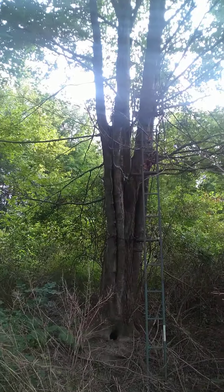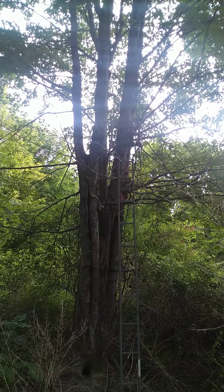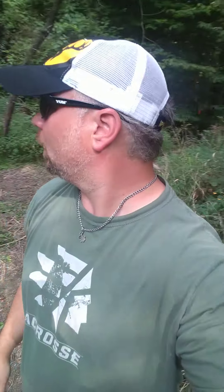This stand here, which I kind of showed in the video when we did the food plot, is for west, southwest, and south winds. Right out in front of me here is directly south. North is straight behind me. So we have this setup — I like to do multiple setups.